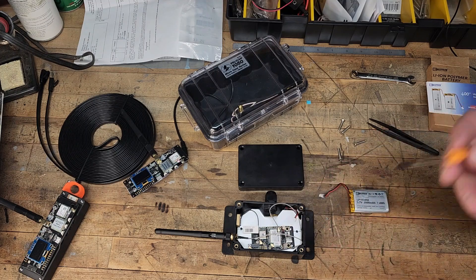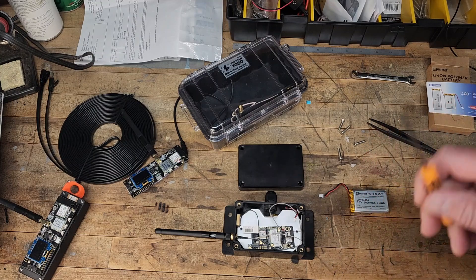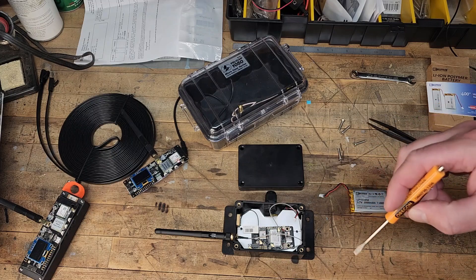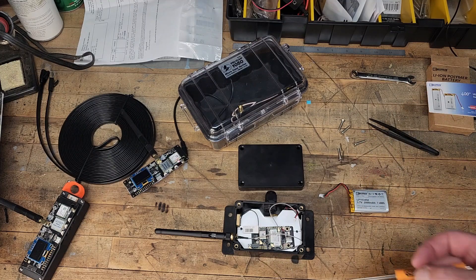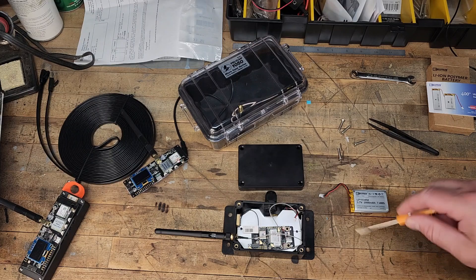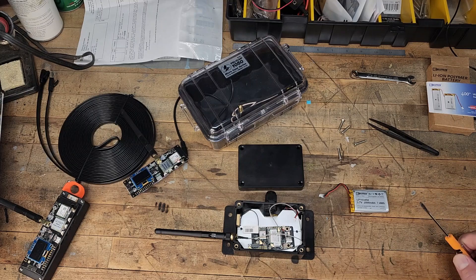If you've got a WisBlock and you haven't figured out how to program it yet, I'm going to link a video from the comms channels on programming. I was having some issues getting mine programmed, getting the firmware updated, and then getting it connected to my phone so I could add it to my channel and adjust the settings. He has a great video on that, so it's linked here. My mesh communications playlist will also be linked here in the video.